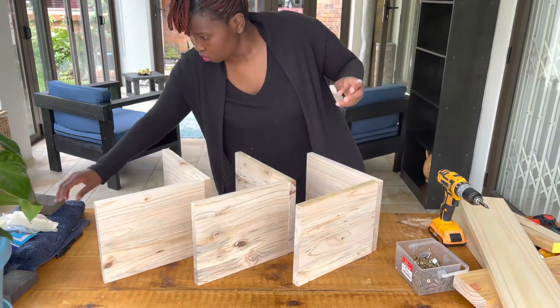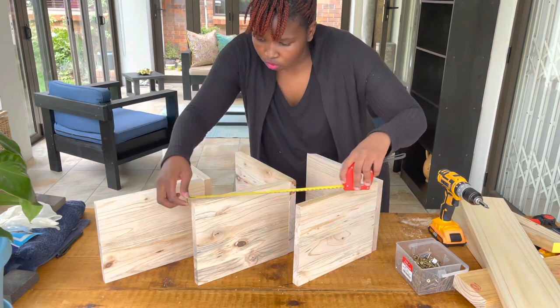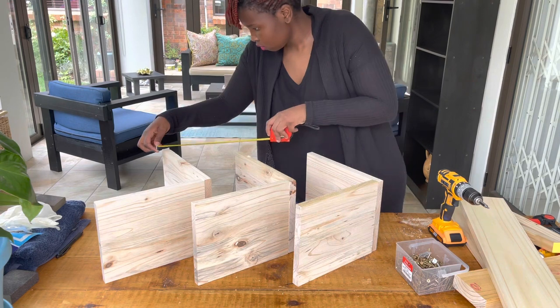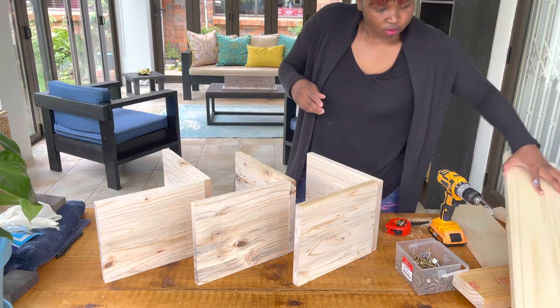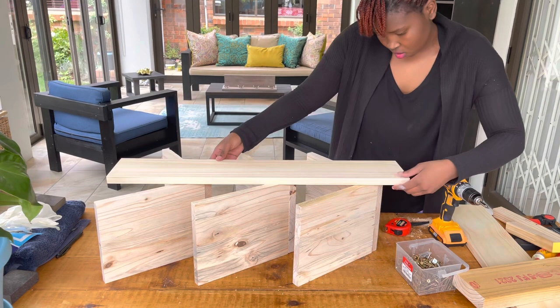Please take your time while putting everything together in this phase. It's very important that everything is aligned and in a straight line position, because if things are not at the same distance from each other, your rack is not going to be balanced.